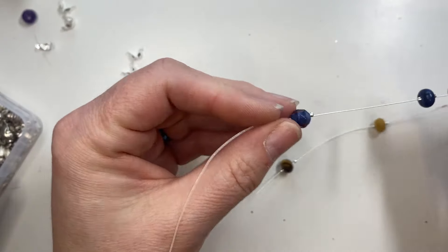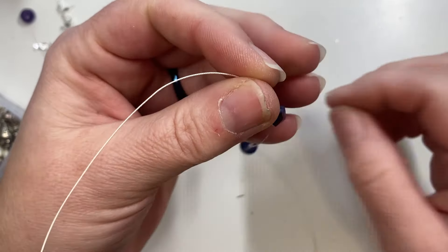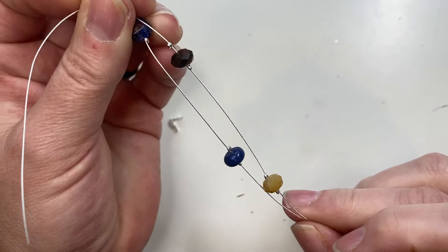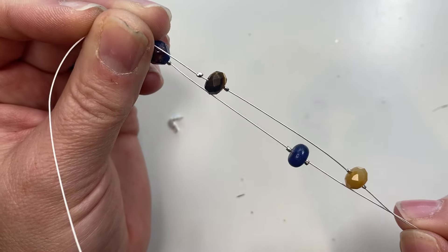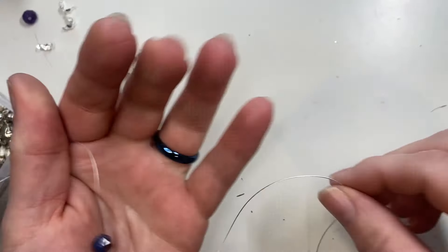Then you add another crimp bead, and if you want to layer it you could layer different beads in different sections of wire so they fall opposite of each other. You can add another strand and have beads fall in the center for a nice layered necklace look. That's how you make a floating necklace with crimp beads.